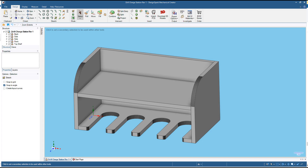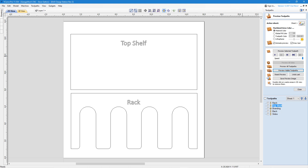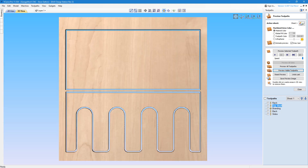I designed this project in DesignSpark mechanical modeling software. If you'd like to learn more about this software, I'll have a link to a playlist of my DesignSpark mechanical tutorials down below. Once I had the 3D model complete, I exported each piece to a DXF file that I could import into my VCarve Pro software.